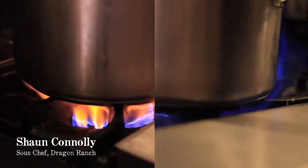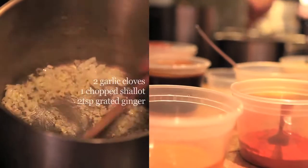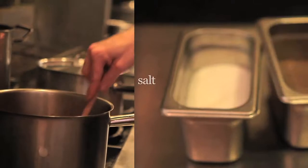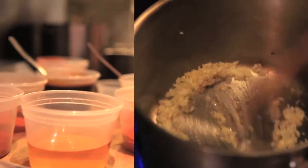We're going to start with a medium sized saucepan on medium heat. Add half a finely chopped onion, two garlic cloves chopped finely, one shallot chopped, salt and pepper, and we're going to sweat that out until the onions become translucent.